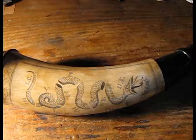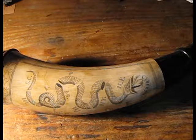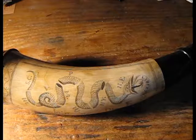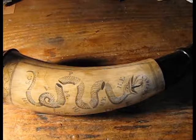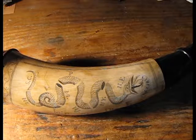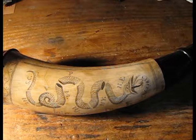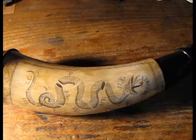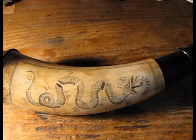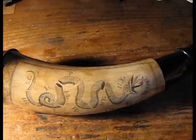Good evening folks. I thought I would take some time to show you the latest horn that I've been working on. If you've been following me on Facebook you'll have already seen the still shots of this particular horn, but this is the completed horn. It's a fairly large horn, almost 14 and a half inches in length from the end cap all the way over to the spout.